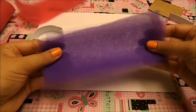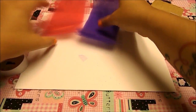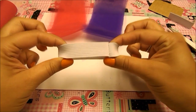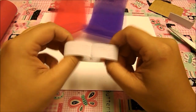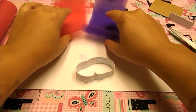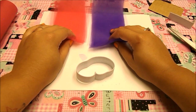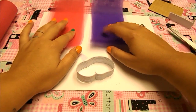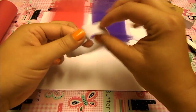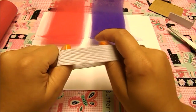I finished cutting all of my strips and I have 20 purple and 20 hot pink — that's how many strips you're going to need for the seven-inch bracelet. If you are doing a six-inch or five-inch bracelet, I suggest going with about 36 strips — that should be a good amount because you still want the bracelet to be full and no one really wants empty spaces. So we want a really nice, full little tutu bracelet.